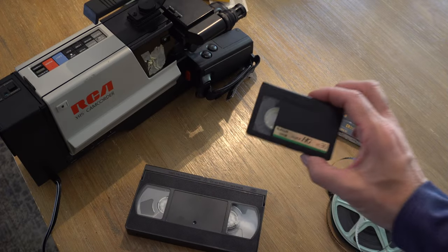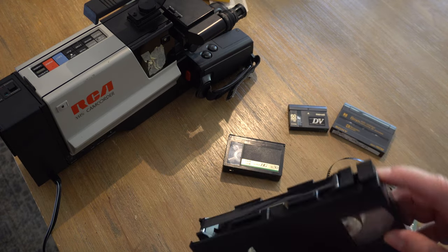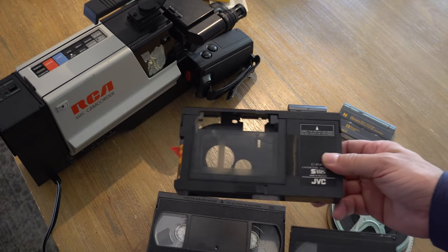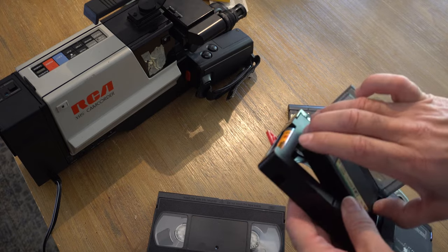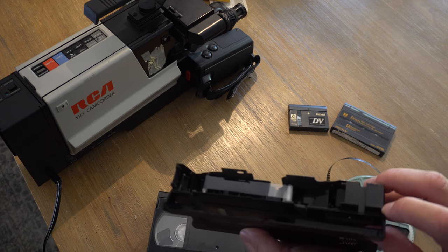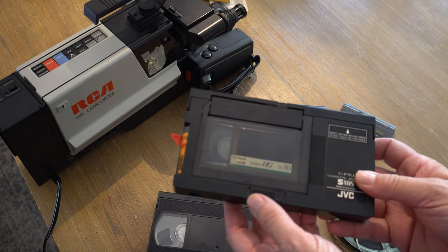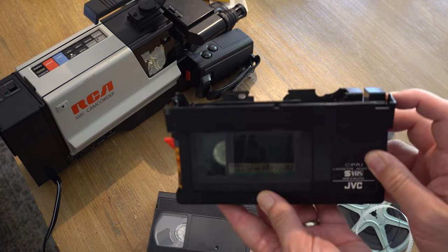With VHS-C, it's sort of a hack — they basically just took VHS and cut out a piece of it. You can actually play these in a regular VHS VCR; you just need one of these adapters. It's battery-powered — a little double-A battery makes it come out and simulates a VHS tape. You can eject it, and you could also play these back in the camcorder itself.